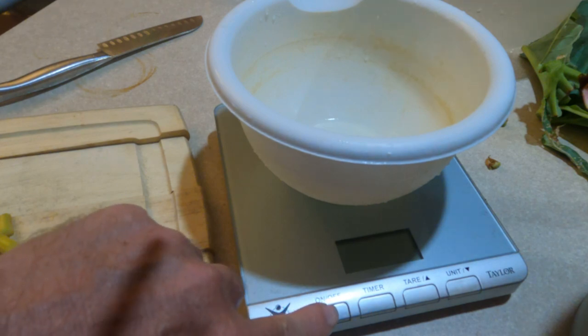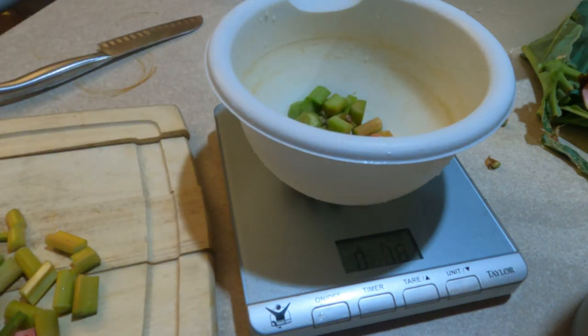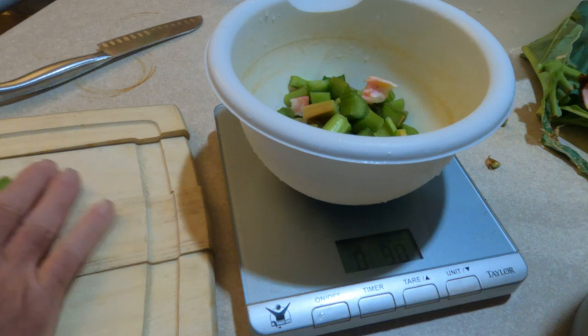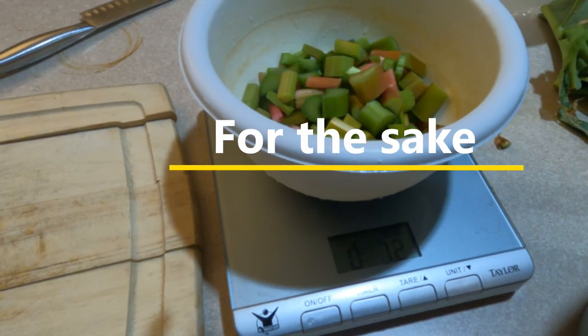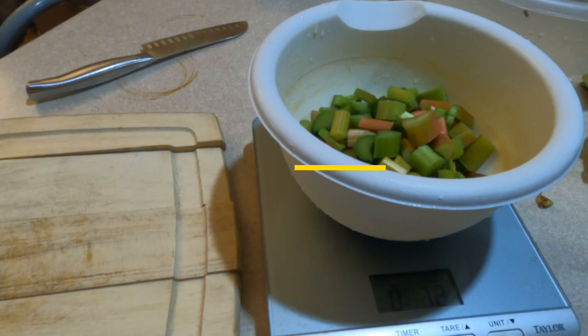First thing I'm going to do is get this set up and zeroed to my bowl — I'm already in ounces, which is perfect. We'll drop these in here and see what we actually weigh. If we're close to half a pound, I'll need to reduce the recipe by half. I'm at 7.2 ounces. 16 ounces is a pound, so we're slightly less than half. I'm still just going to go ahead and do the full recipe — it'll be all right.